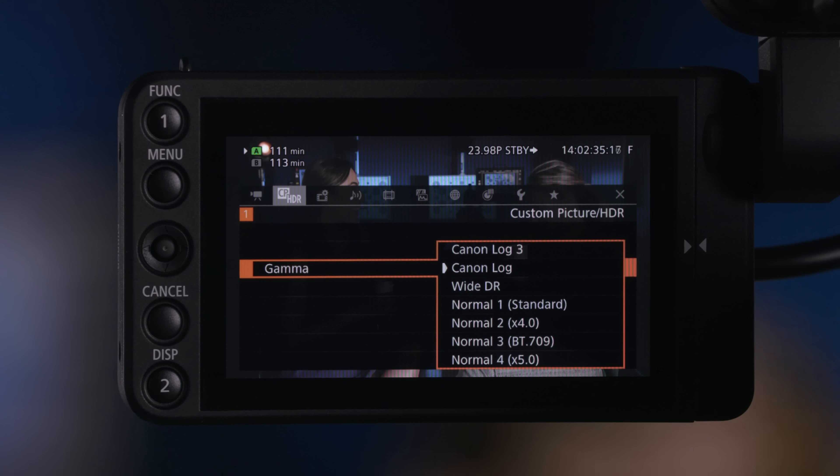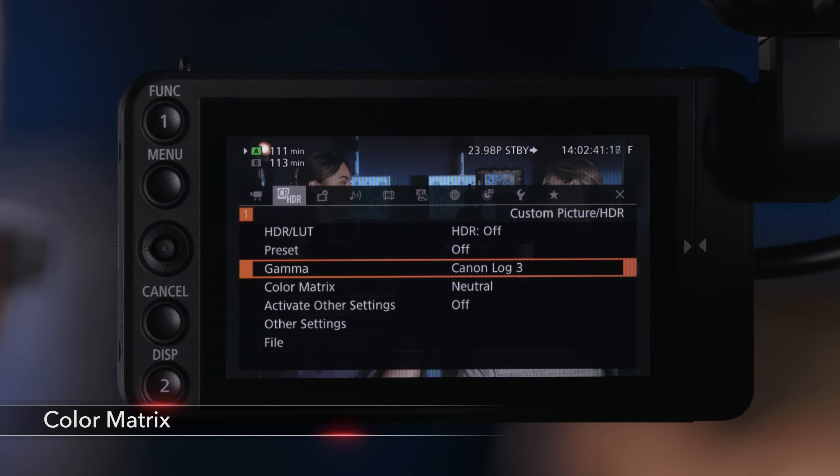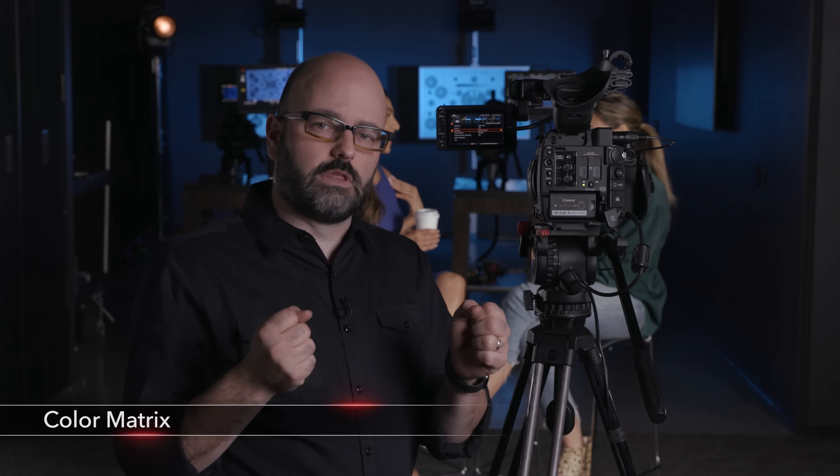Then we have Canon Log and Canon Log 3. There's another option here called Color Matrix. Color Matrix controls how the colors are being mapped within a Rec709 color space, affecting the sort of look of what you're recording. Conceptually it's like a film stock — we're recording with a particular gamma curve and then choosing a color matrix to give it a slightly different look in terms of where our colors are mapped within that Rec709 triangle.